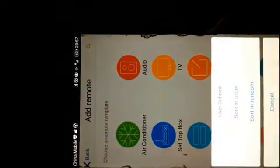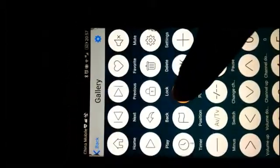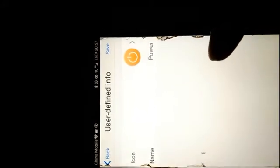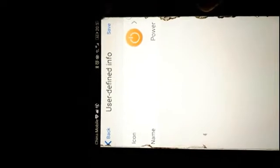Then select user-defined and sort in order. Now we will create an icon. Let's choose Power. You can rename it — here we just use 'Power' and save.